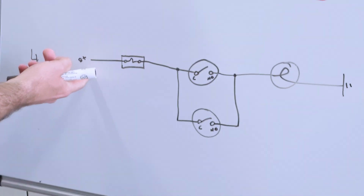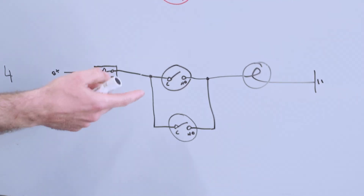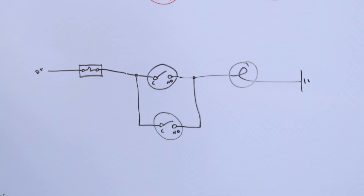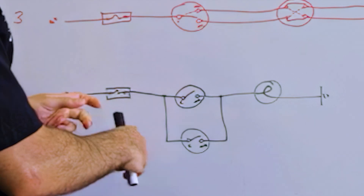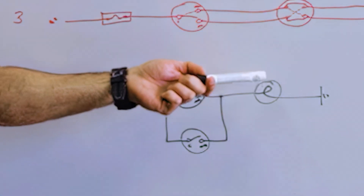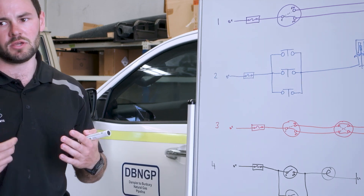What happens here is power comes from your battery through the fuse, and these switches are in parallel with each other, so you'll have power go to the common on each switch. These switches only have one contact — just a normally open. So if you turn one on, power goes from common through to normally open and out to your output. If you then hit the other switch, it does the same thing — power comes from common, straight through to normally open, back out to your output. So if you turned one switch on and then wanted to turn your light off using the other switch, it's impossible — you've got to turn off the same one you used to turn it on.